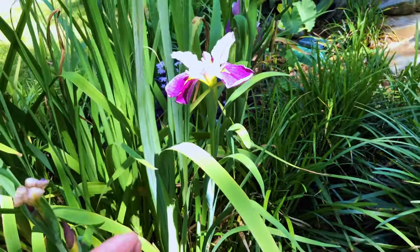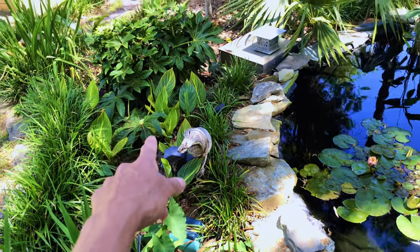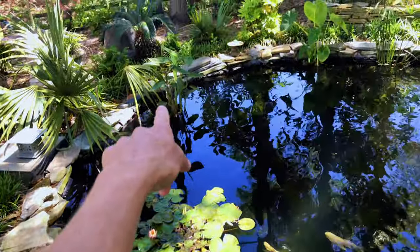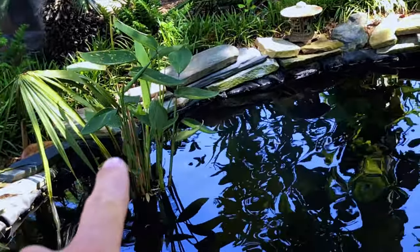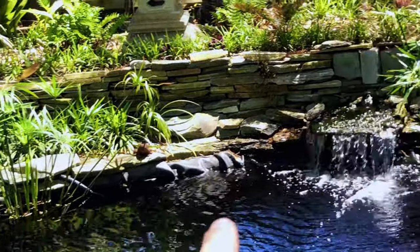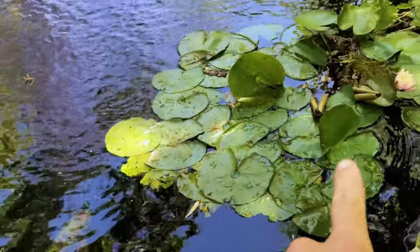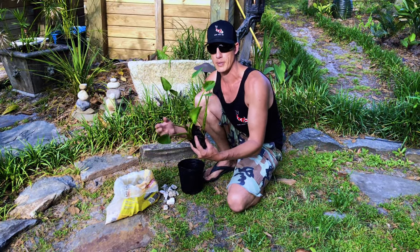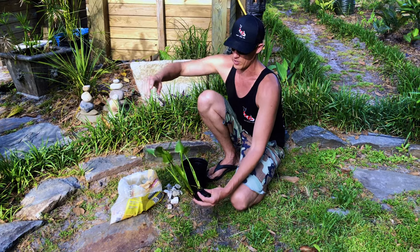Just a few samples that we can use are irises, elephant ears. These are tropicannas but all cannas will work. We can use lily pads, thalia — also known as water canna. These grow up to eight feet tall after the bloom. These are jumbo elephant ears. This one here is commonly known as umbrella palms, and I've got various lilies here. So today we're going to be planting pickerel weed, also known as pickerel plant or pickerel flower. This one grows about two, two and a half feet tall with a nice purple flower.